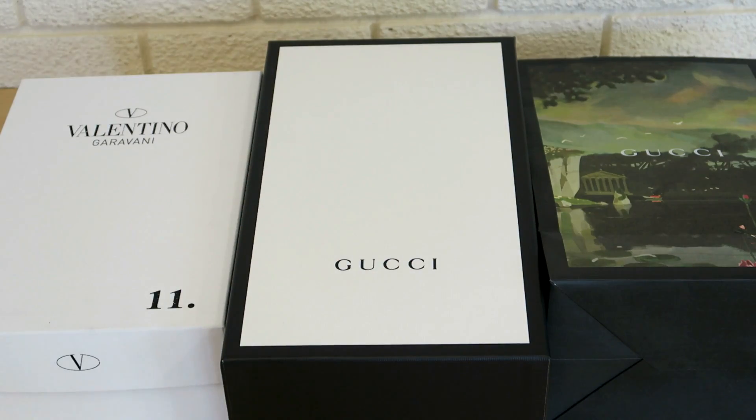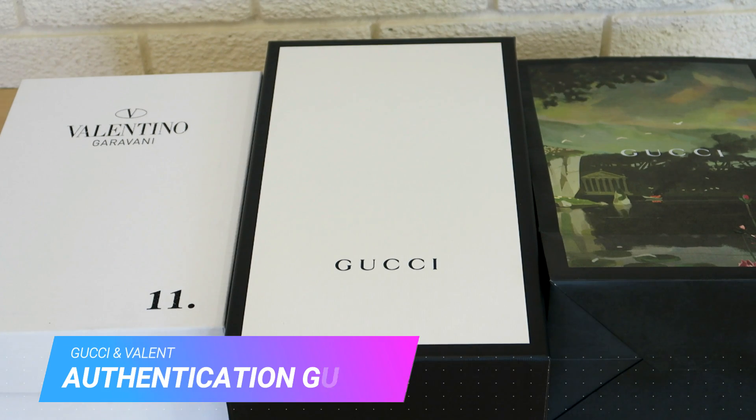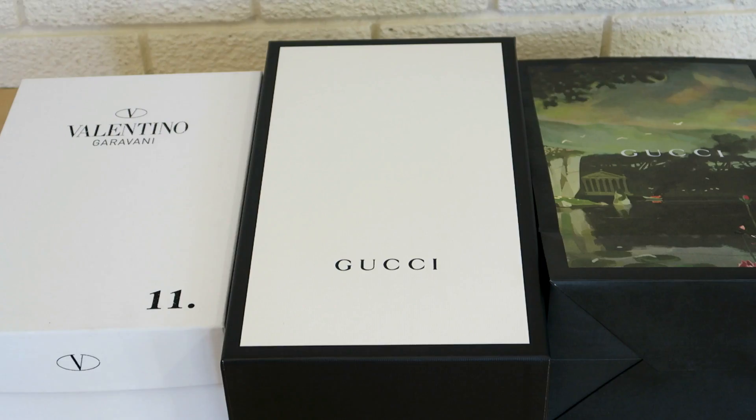Yo what's good YouTube, it's your boy ASIO official back today with another unboxing. It's not a fit review, it's just an unboxing — on the left you've got the Valentino Untitled 11s and on the right we've got Gucci Ace sneakers. I will be doing a real versus fake authentication guide on both of these shoes, just because I keep getting asked loads and loads of questions about these.